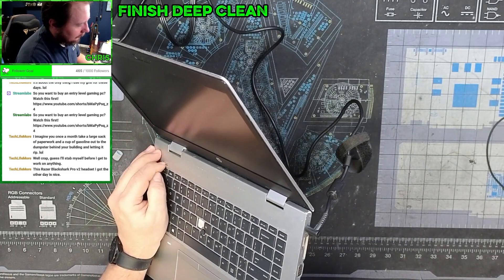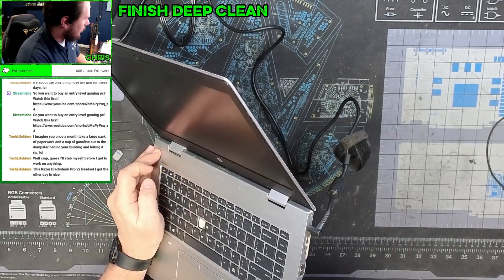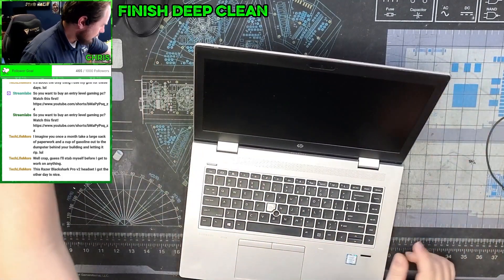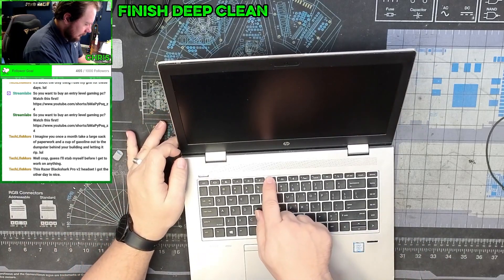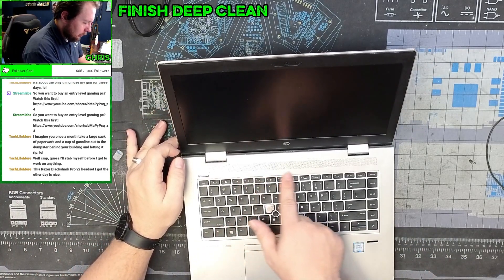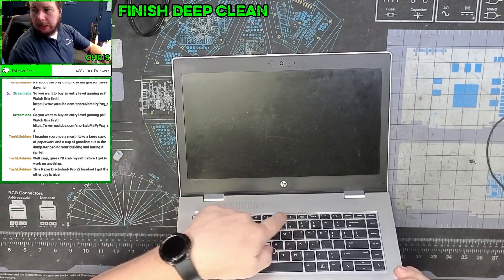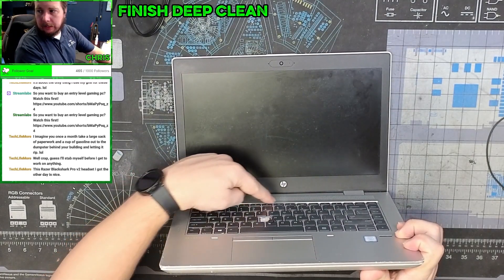We got nothing, it looks like. I'm seeing some things just looking at this in a cursory way. Got a strange bulge right here — not sure what that's about. You can kind of see it when you're looking at it, right there.